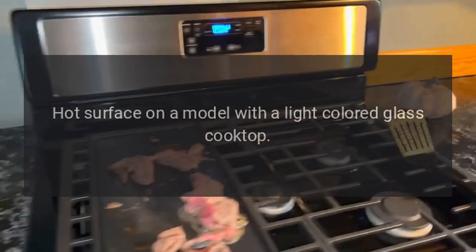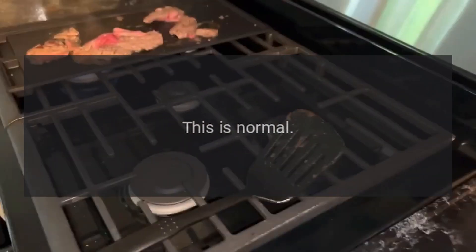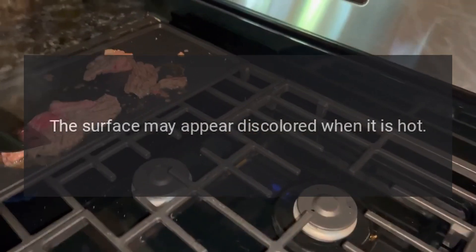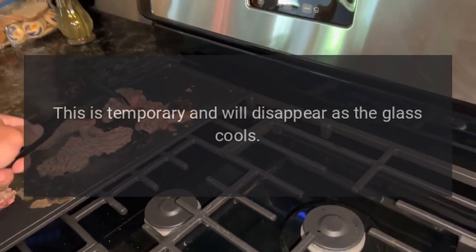Areas of discoloration on the cooktop: food spillovers not cleaned before next use. Hot surface: on a model with a light-colored glass cooktop, this is normal — the surface may appear discolored when it is hot. This is temporary and will disappear as the glass cools.